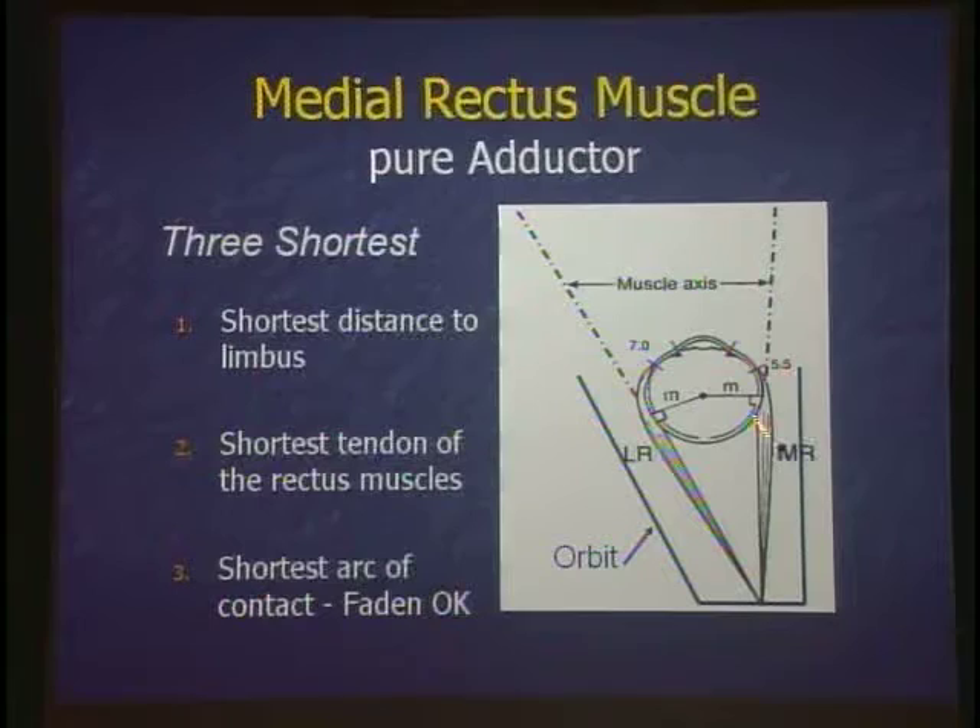The FODN operation, where you tack the medial rectus back to change the moment arm, can influence the arc of contact easily because it's so short. The lateral rectus has a long, large arc of contact — it's very hard to affect it. Which rectus muscle has the shortest arc of contact? The medial rectus.